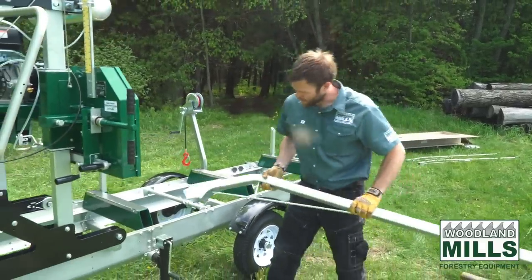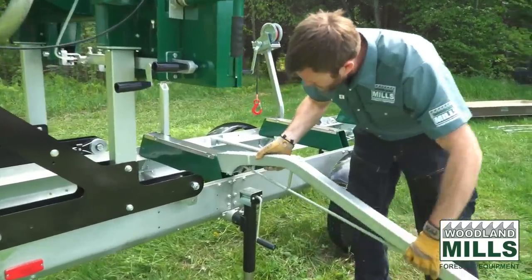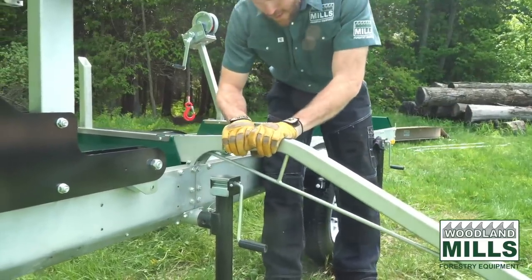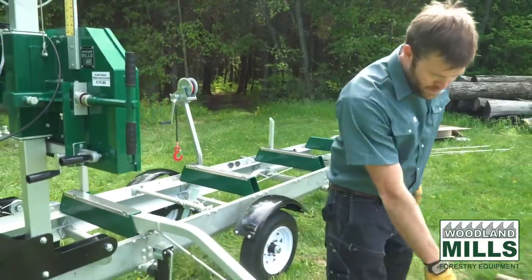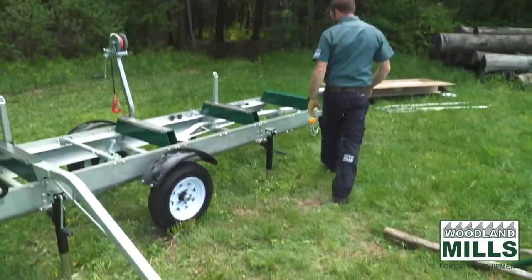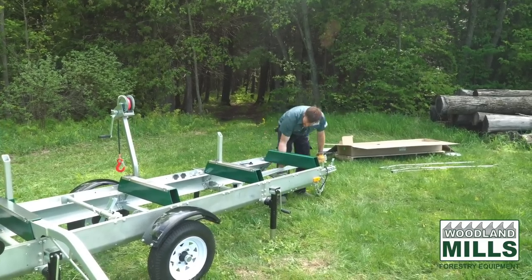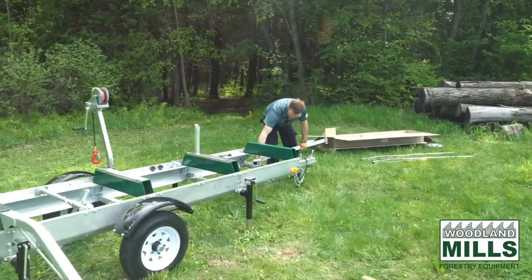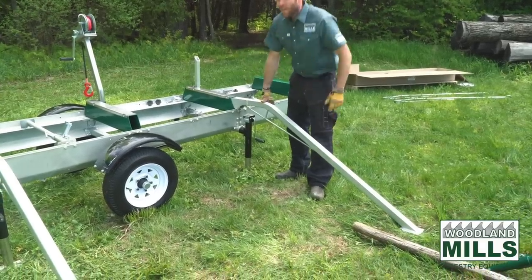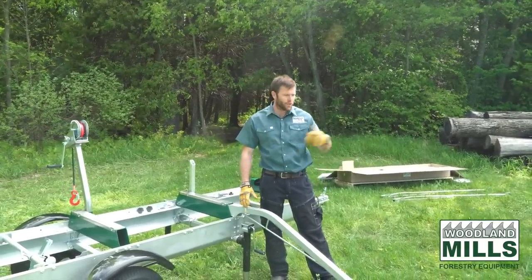We've also designed them to fit inside of our bunks. They lower down, lock onto the rails, which allows them to not rotate — it locks them in place — and on the feet we have a grip so it binds into the ground. These are quite heavy, but that's because they're rated to lift logs up to 3,000 pounds. We wanted to make the ramp sturdy enough to take logs that the mill is capable of milling.